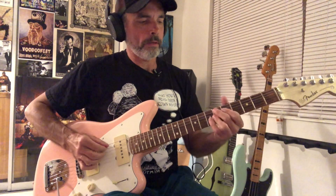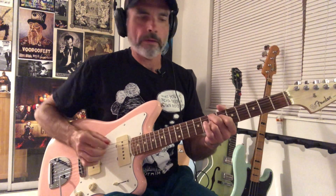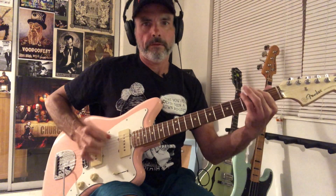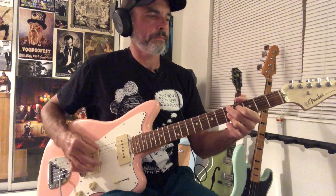Then it's going to go to the chorus, which is a D9, Bb9, C9, Bb9. Then what sounds like to me is Eb7, F-sharp7, B7, E7. And then back to Bb9, Bb9, F-sharp 10th fret, Bb9.